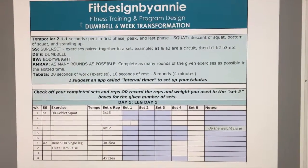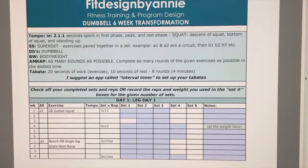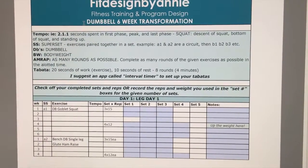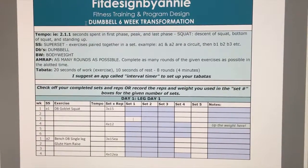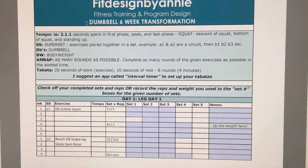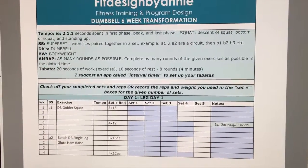At the top here you will see your name typically, and it will say what phase you are on. Or if you are just getting one of my general online programs, it will — like in this case — just say 'Dumbbell Six-Week Transformation.' You will also then see some general definitions below that.